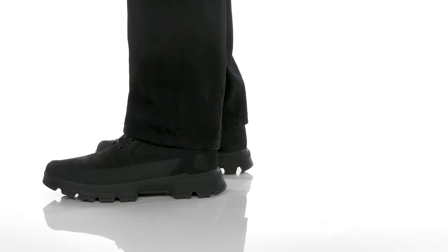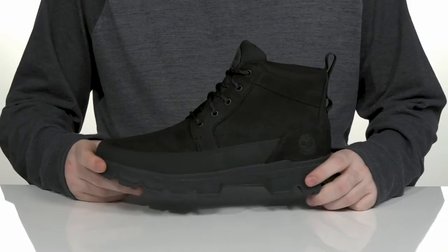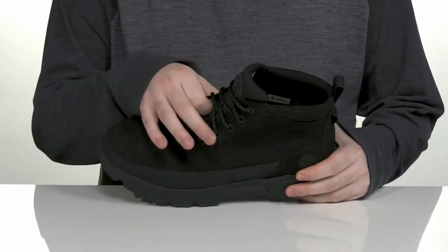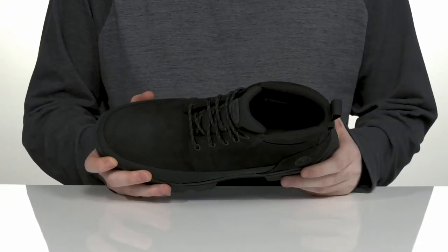Enjoy a walk outside when you're wearing this silhouette from Timberland. This classic Chukka style uses a suede leather upper with a waterproof membrane and a gusseted tongue to keep out all outside debris, and it wicks away moisture on the inside to keep you feeling fresh.